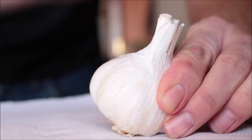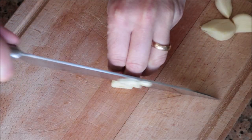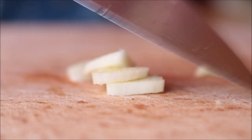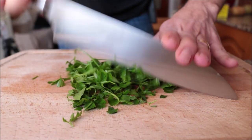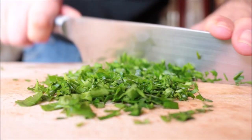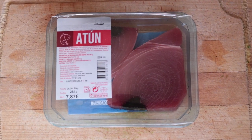I'm going to begin by grabbing four cloves of garlic and thinly slicing them. Next I'm going to grab a handful of fresh parsley and finely chop it — we should end up with a generous tablespoon of freshly chopped parsley.